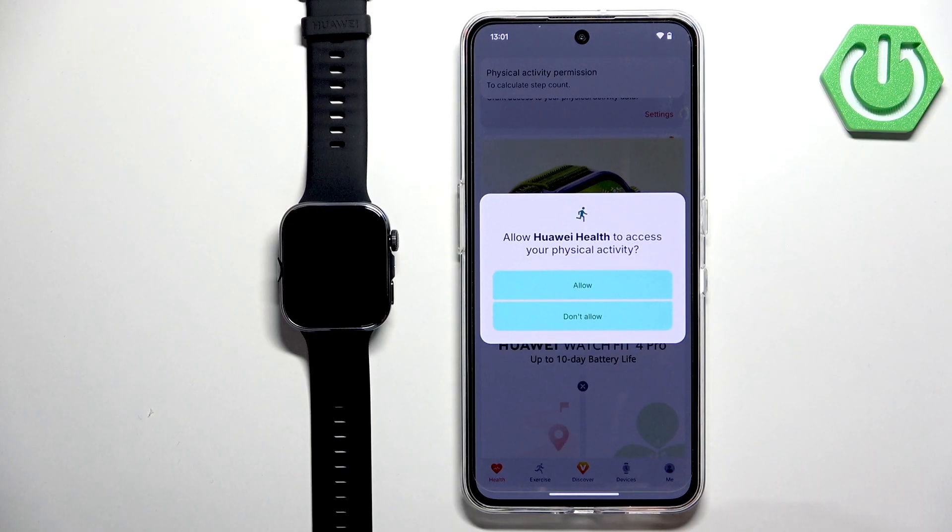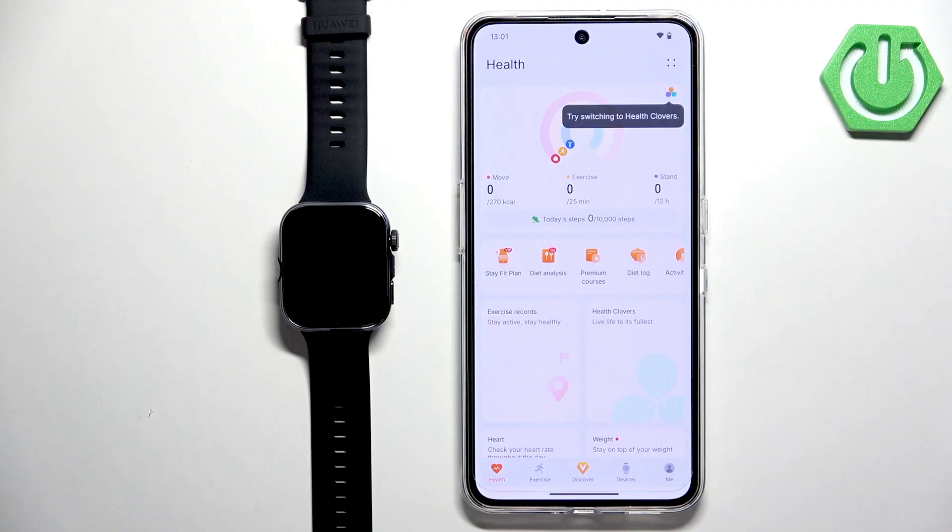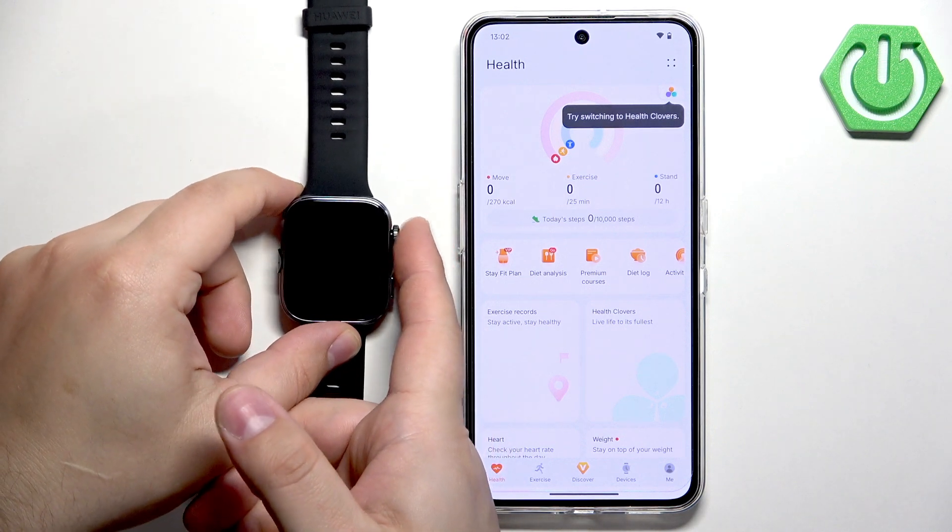You should now be in the app. Allow the permissions — if you want health stats and similar features, allow the health permission. You can allow or deny notifications based on your preference. Now let's turn on the watch by pressing and holding the crown button.